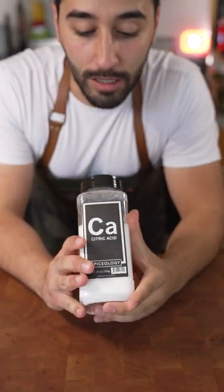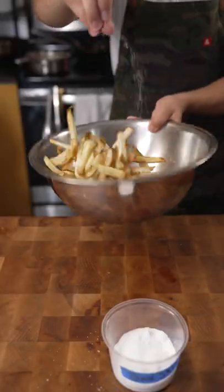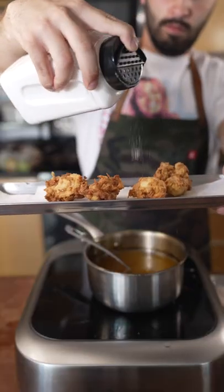Citric acid. I get this question a lot lately. You guys have noticed I use this stuff quite a bit. Citric acid just adds a little pop, a little brightness for when you don't want to use lemon juice or lime juice, for example.